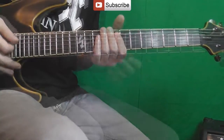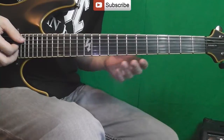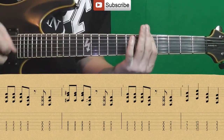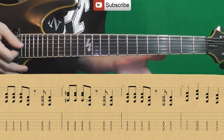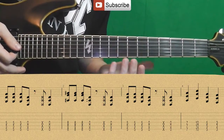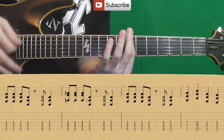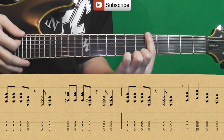So, the intro begins with the main riff — it repeats twice. Here ordinary power chords are used. Since we have a lower tuning, they will be fretted with one finger on the needed fret. Here the chord from the 5th fret is used.